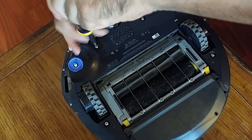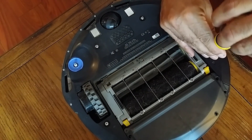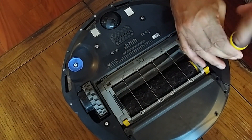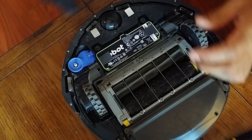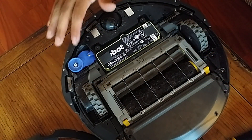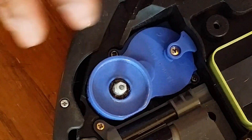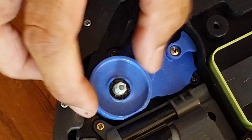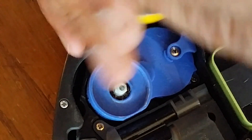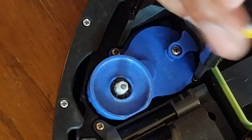These four screws don't come off completely — they just kind of stay in the plate. And here is the side motor. Let me get a close-up of that. There are two screws, one here and one here, that'll get the side motor out. Again, these screws don't come out completely — they stay in the body of the motor.